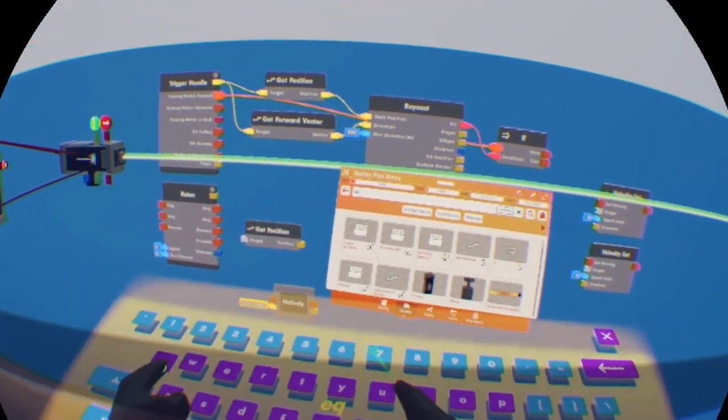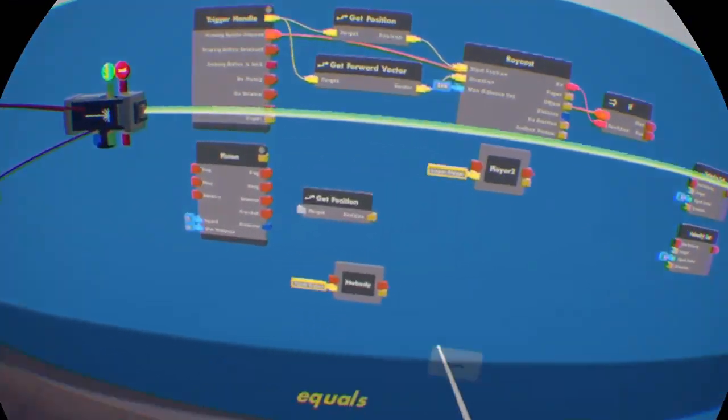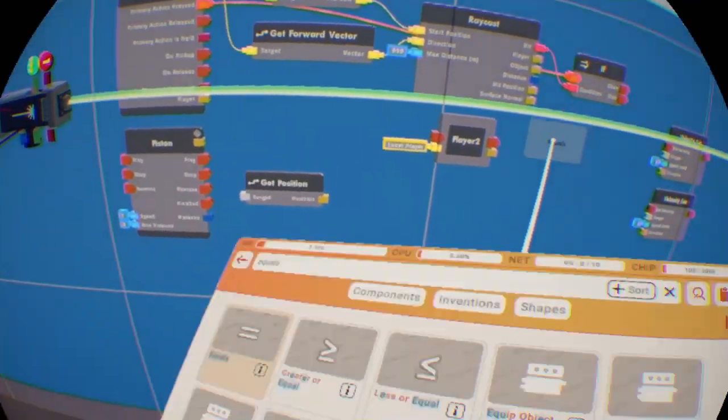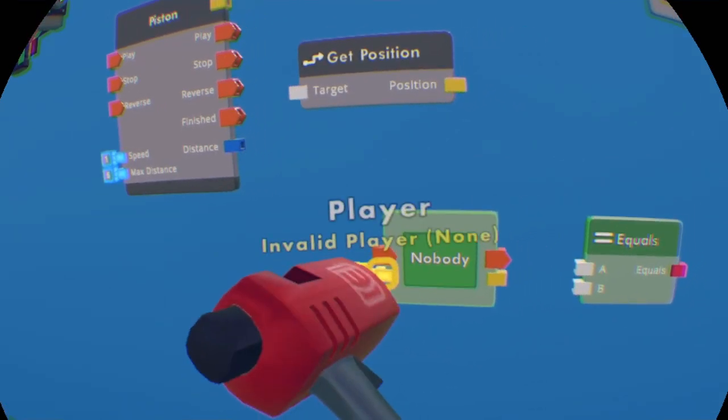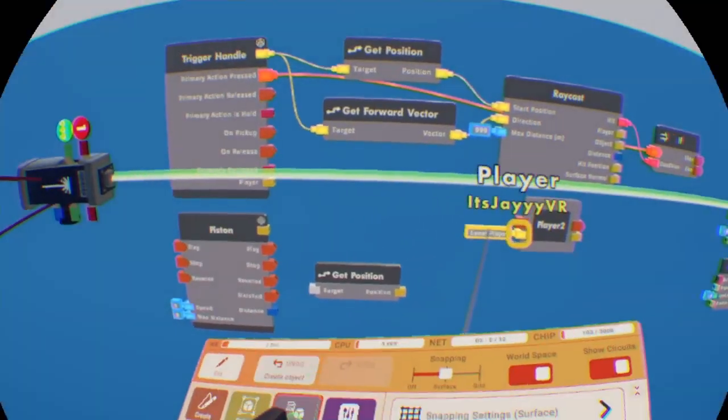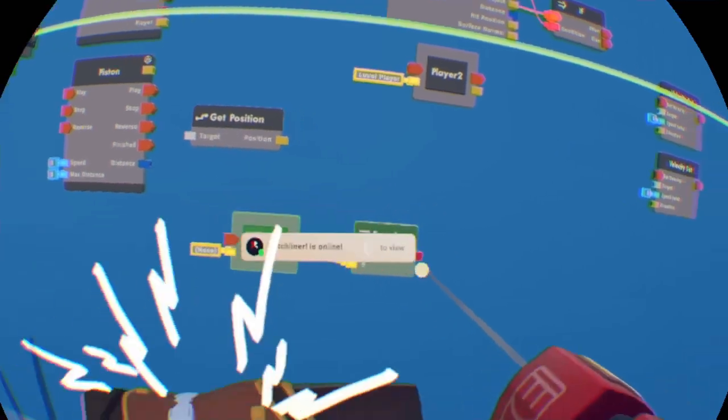You're going to get an equals chip. Put it on the 'nobody' player variable. Change the local player value to 'none,' which is going to be invalid. And you want to put the output to the bottom of the if chip.